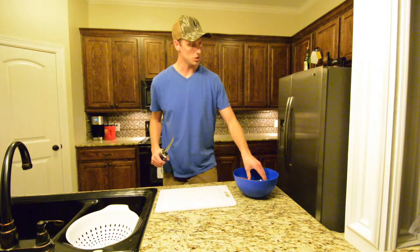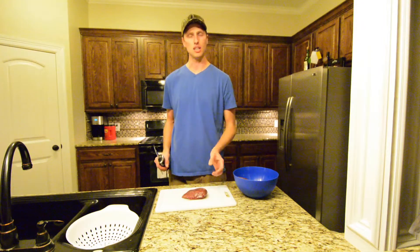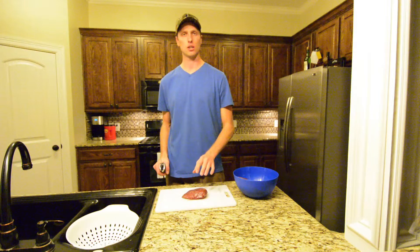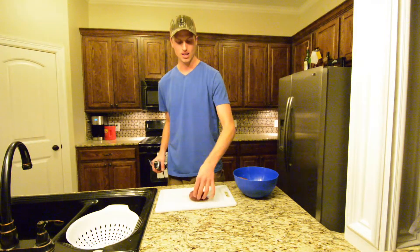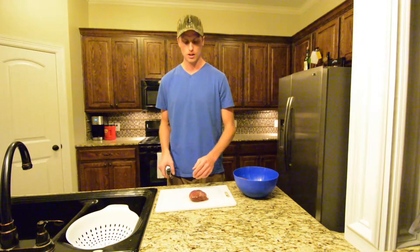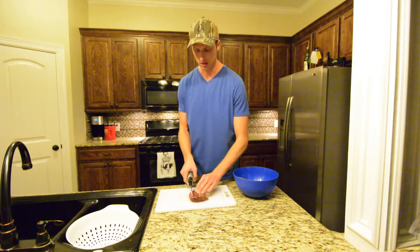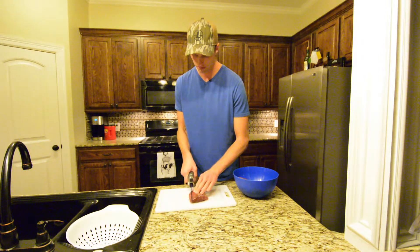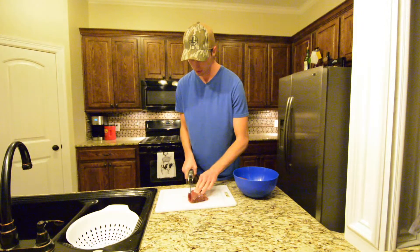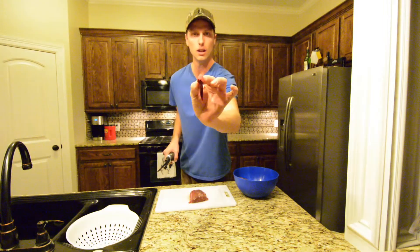The first thing we're going to do is fillet these into very thin strips of meat. One thing that makes this a lot easier on yourself is if you put them in the freezer and let them kind of start to freeze. What that does is it just makes it easier to get a thin cut — if they're fully thawed out, the meat is a little harder to work with and kind of flimsy. Basically take the electric fillet knife and just fillet it into a thin little strip of meat.